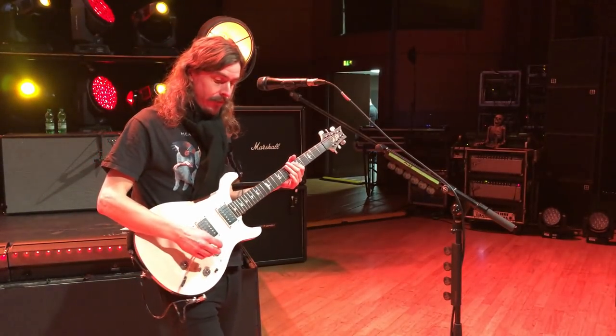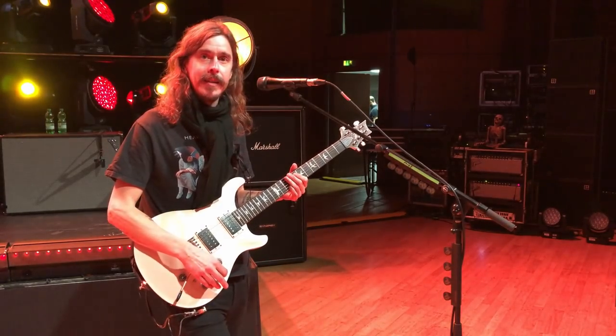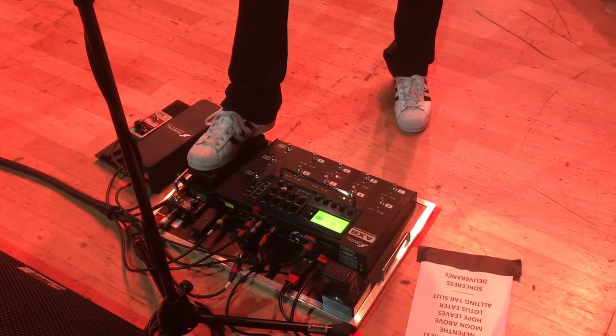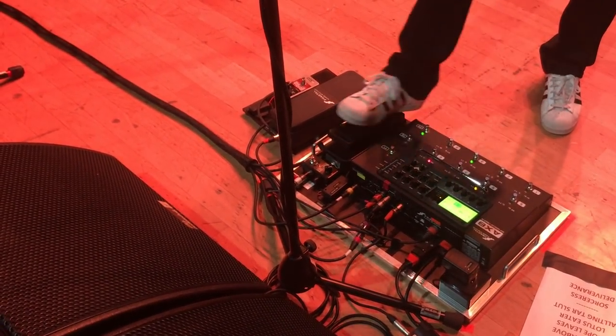I also have a wah set up. I use it more than I think I do, because if it's not there I miss it — I tend to go like 'where is it?' That's obviously connected to all the sounds, apart from the piezo, but I can also use it on the clean.